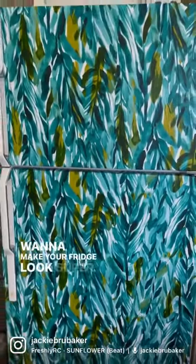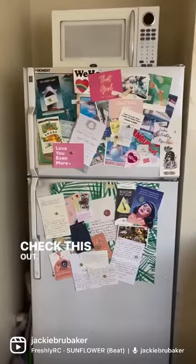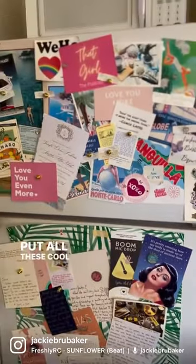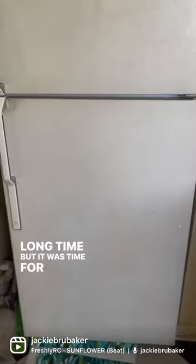Want to make your fridge look super cute and completely made over? Check this out. So I started with just a regular white fridge and used to put all these cool notes on it, which was really fun for a long time, but it was time for a change.